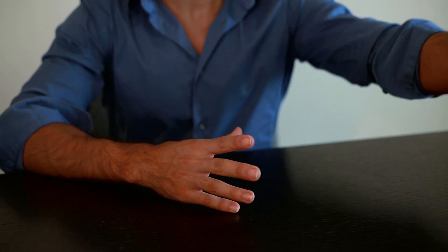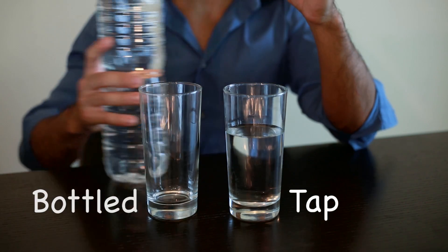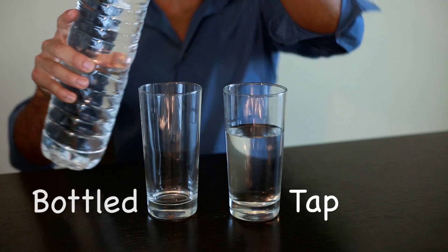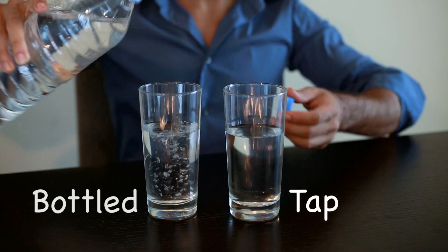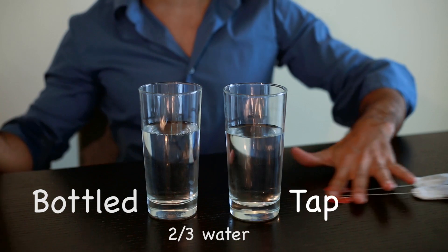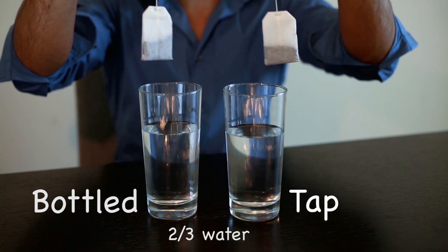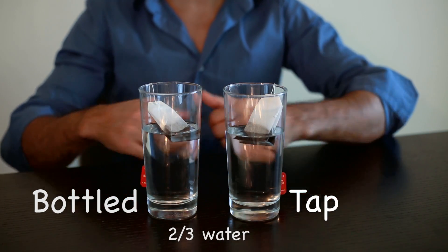Now how do you know if the water has a low surface tension or not? Usually in laboratories you use proper equipment to measure it, but not everyone has that equipment at home. So I will tell you how to compare two types of water. We have here tap water and an empty glass that we're going to fill with bottled water. We fill both glasses with two thirds of water, and then we need two tea bags, which we put inside both glasses at the same time.